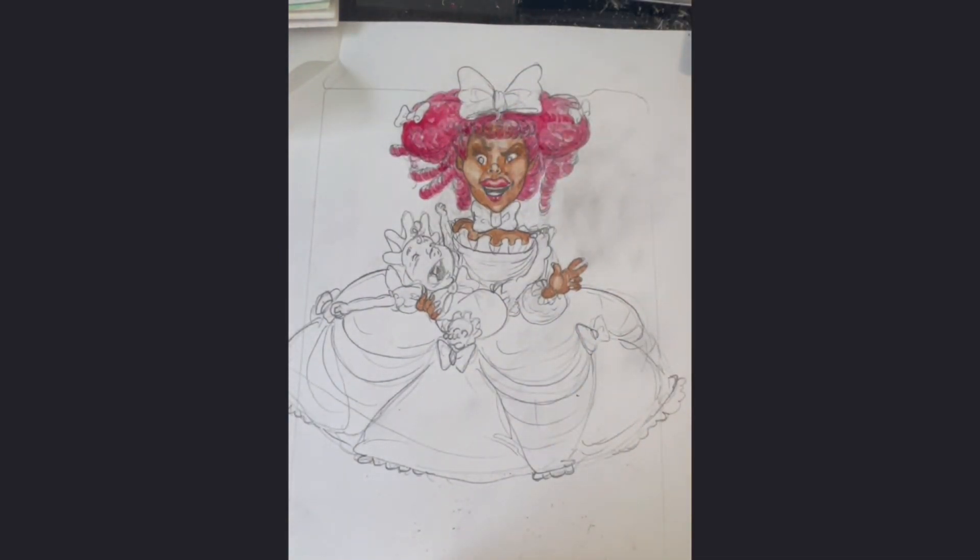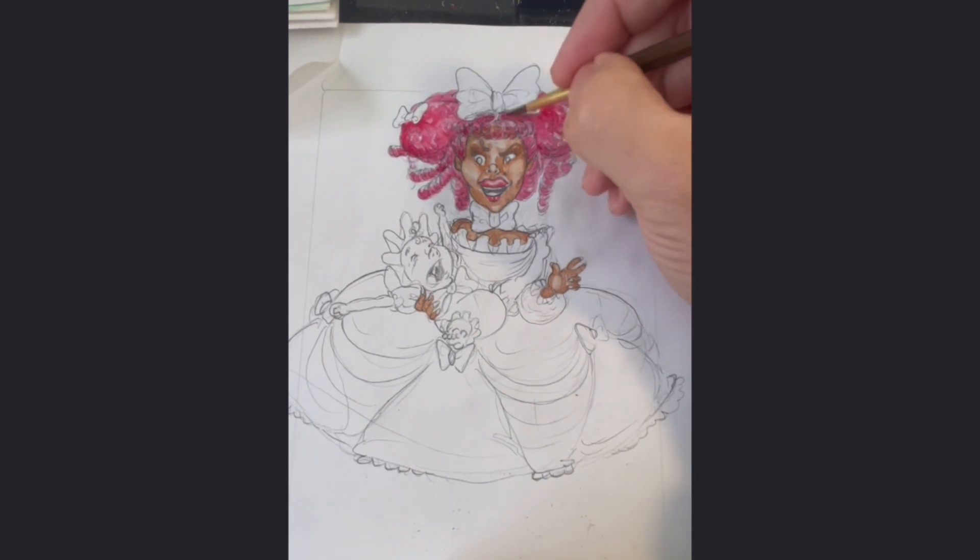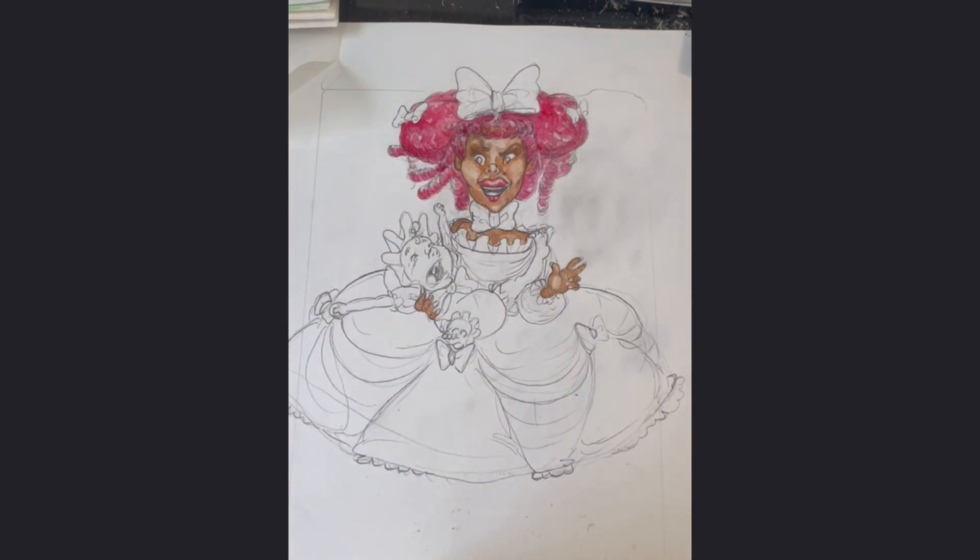This book will be like a novella form. Hopefully it'll be available sometime this year — that's my plan. So I'm working on these illustrations every chance I get.